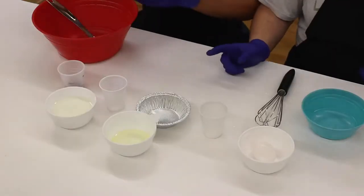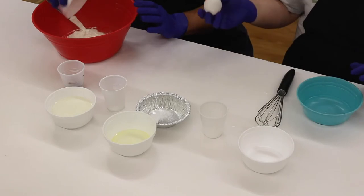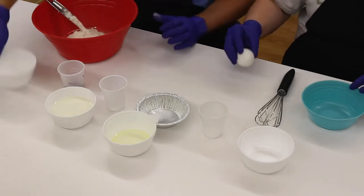Sam's gonna go ahead and do that. I'm gonna take the egg and you're gonna want to separate it — you're gonna want the egg whites in one bowl, and then I'm gonna give the yolk to Sam to mix in with his mixture.